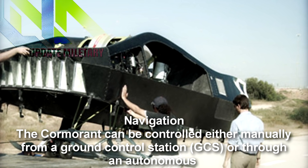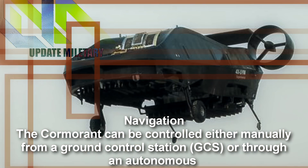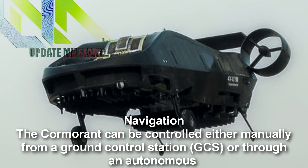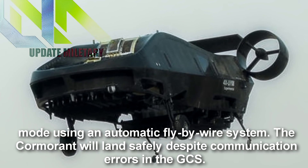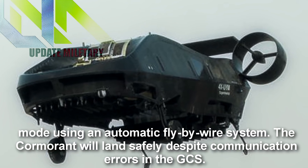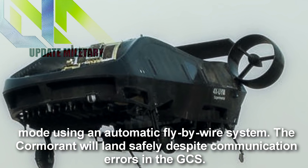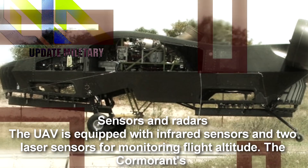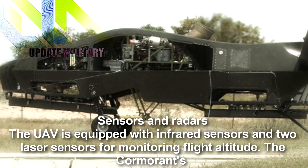The Cormorant can be controlled either manually from a ground control station or through an autonomous mode using an automatic fly-by-wire system. The Cormorant will land safely despite communication errors in the GCS.